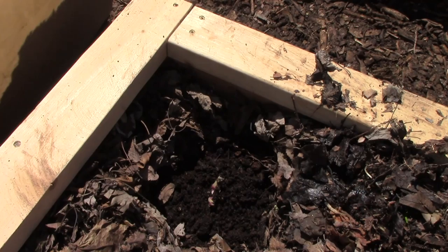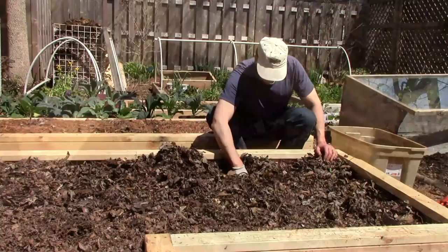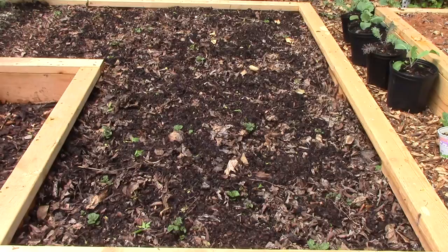I also added worm castings full of red wigglers and their cocoons to each planting hole. I'm counting on the red wigglers and native earthworms to help transform the mulch into beautiful garden soil and produce worm castings that will help stimulate the growth of our potatoes.